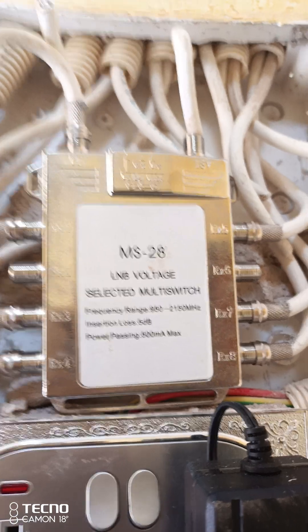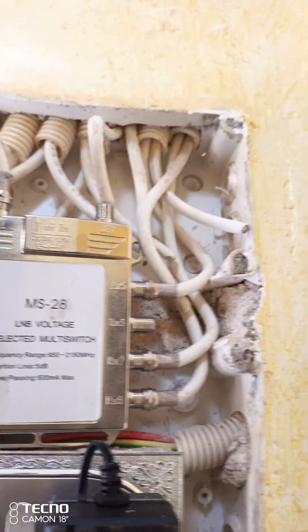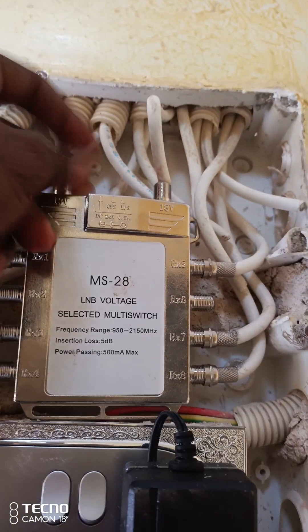We don't have any multi-switch, you know. Part two — I'm going to try to fix it anyway. If I can fix it, I'm going to try to fix it.